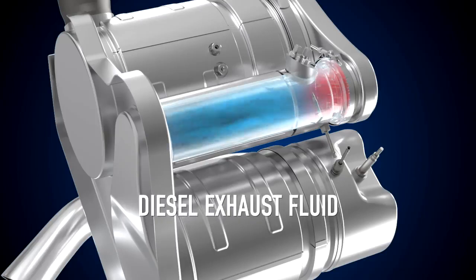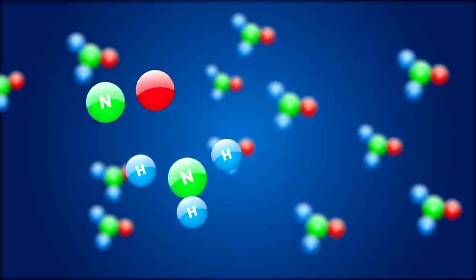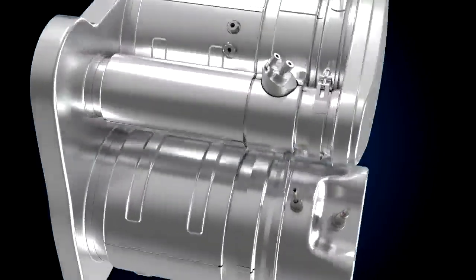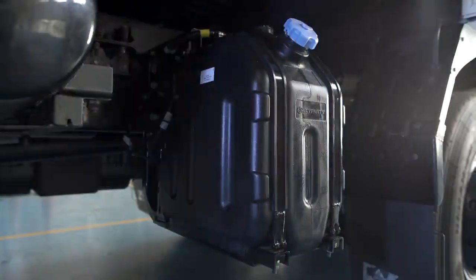The SCR system injects a small quantity of diesel exhaust fluid into the exhaust pipe, which reduces the harmful effects of pollutants in the exhaust smoke and brings it under desirable levels before it is released into the environment.